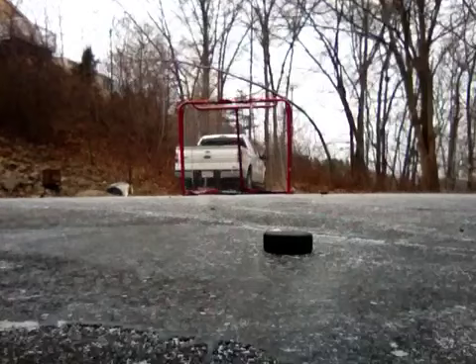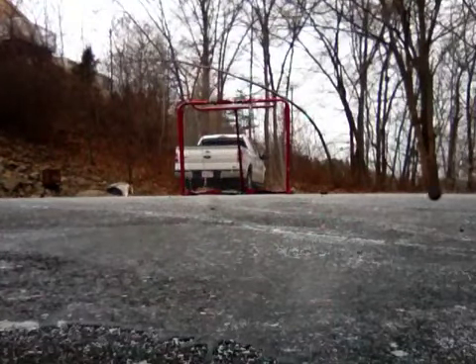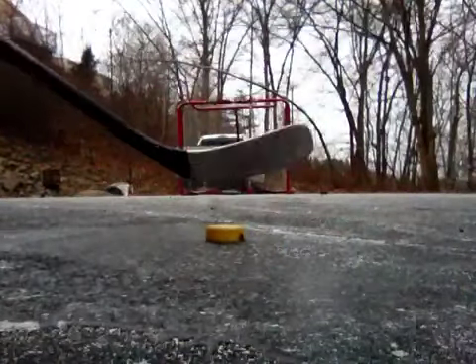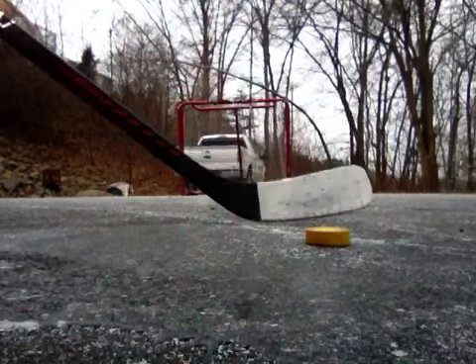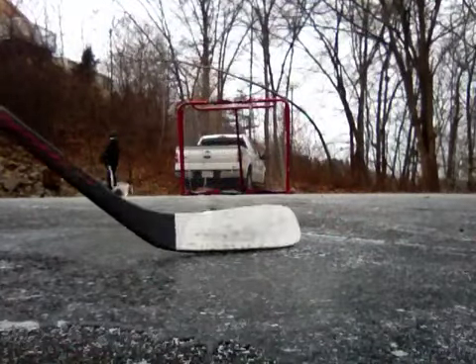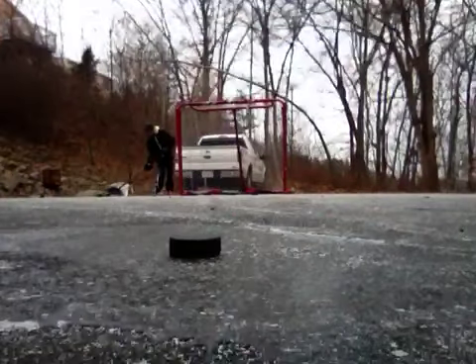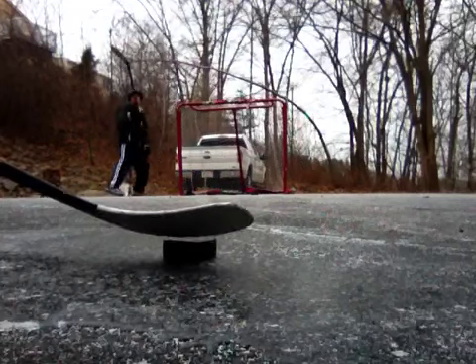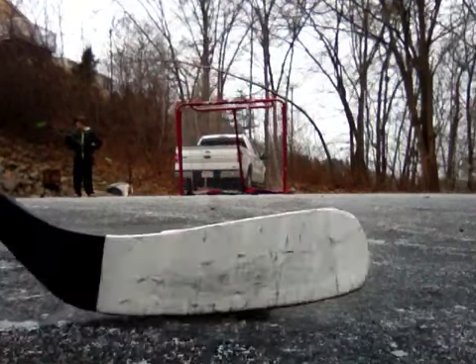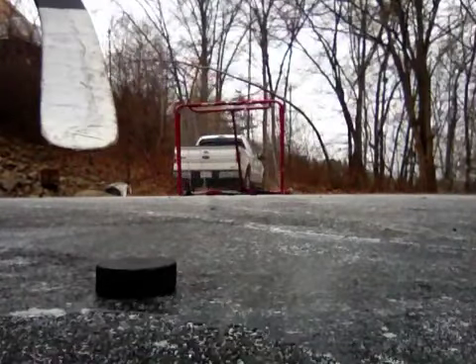Why is this puck so light? Because we were using this puck a lot last time. Look at my tape job already. I showed you how to tape. I still have a few pucks left here. It's going pretty well right now, it's pretty good.